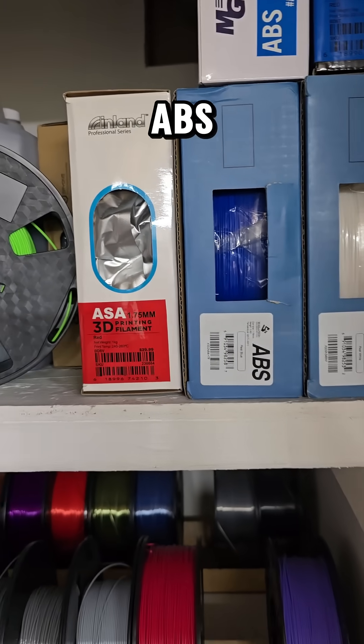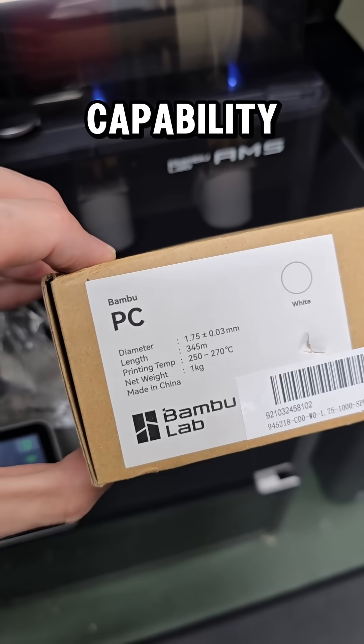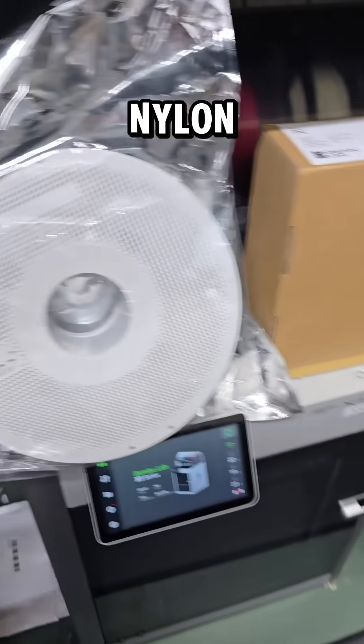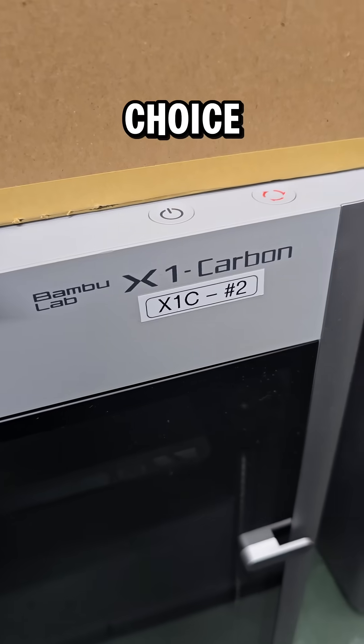If you're thinking about printing with ABS or ASA, the P1S is an excellent choice. You could also get an X1 Carbon. If you want the capability of printing with engineering-grade filaments like polycarbonate or nylon, or you want to print with abrasive filaments like carbon fiber-infused, glow-in-the-dark, or wood-infused, the X1 Carbon is a good choice for that.